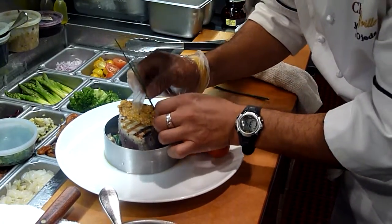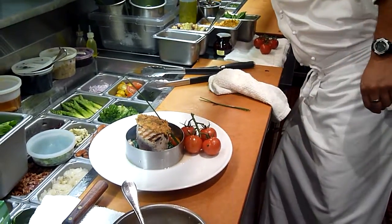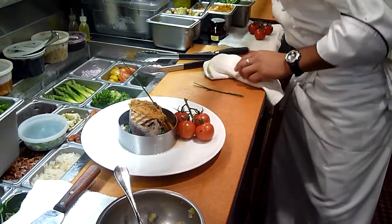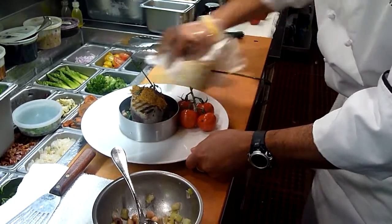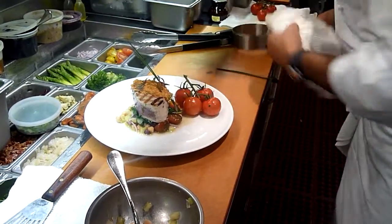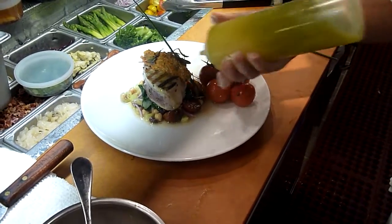Continue to garnish the dish with some chives and some micro herbs. And that's yellowfin tuna, the special of this evening.